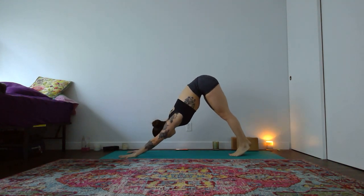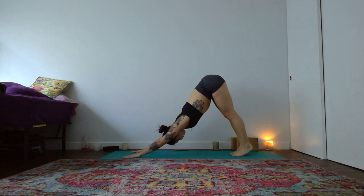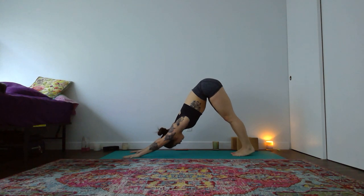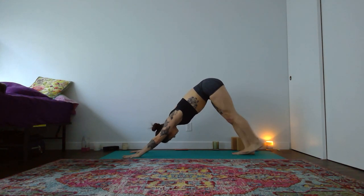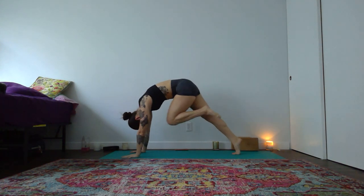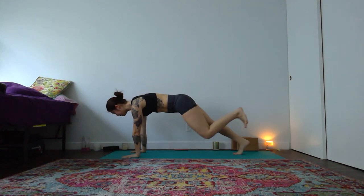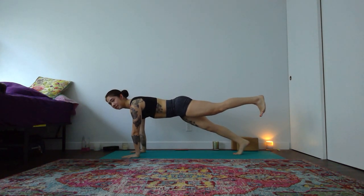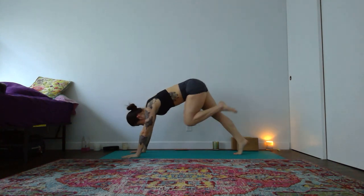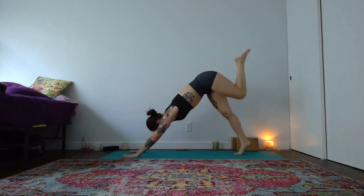Let's again inhale through the nose together. Then open mouth, exhale, release. Breath in, lift your left leg to the ceiling. With your exhale, bring your knee into your nose. One-legged plank — push your left heel back, stretch your sternum forward. Knee to nose, breath out. Three-legged dog — inhale your left leg to the sky. Take a giant step forward — left foot to the top.